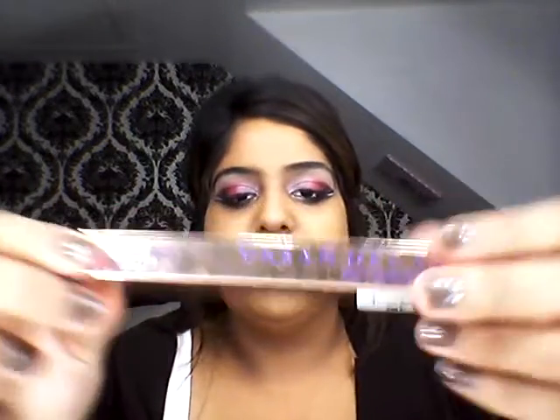So once you've put your foundation on, you're going to go ahead and conceal. I'm just going to be using Urban Decay's 24x7 Concealer. I'm just going to shade in all the dark areas and give your makeup a nice clean finish from the eyes, take it a bit on the nose area and on the mouth area. And then if you've got any pigmentation or darkness anywhere, just take it there.